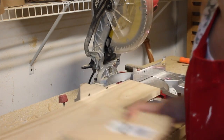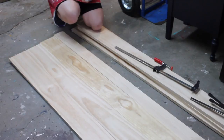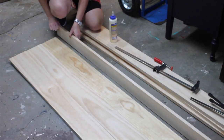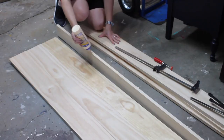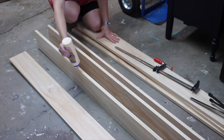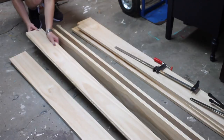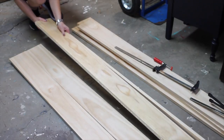Rinse and repeat. Step three: once your boards are all cut, lay them out in the order you want to make sure you like the design. Just make sure everything lines up, make sure you like the grain and pattern, and make any adjustments if needed. Once you're happy with it, add a bead of glue to each board. I'm going to do about half at a time since my clamps aren't big enough to cover the entire door — I'll do the other half separately and then get it all put together.